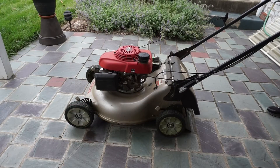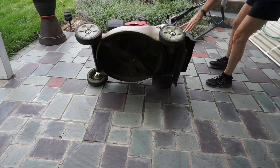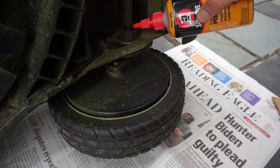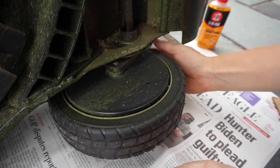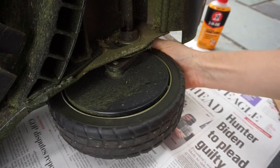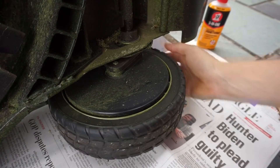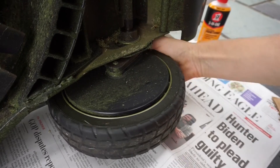Tip the mower on the opposite side and repeat on the opposite side. If you like, you can give the wheels a spin to work the oil in, or pull the mower back and forth on the ground.